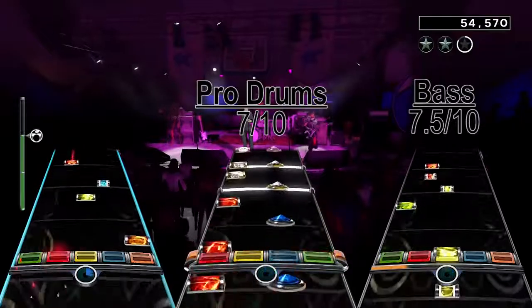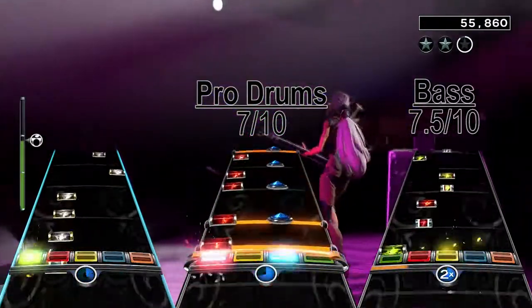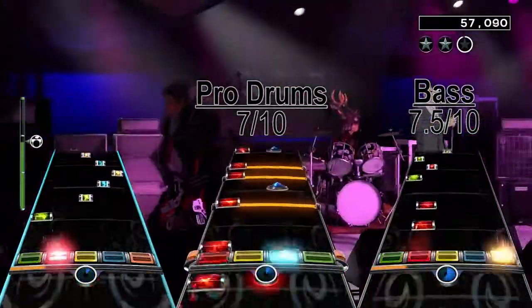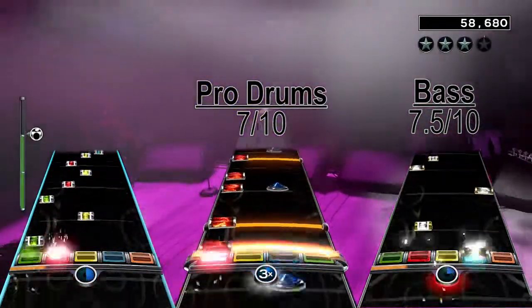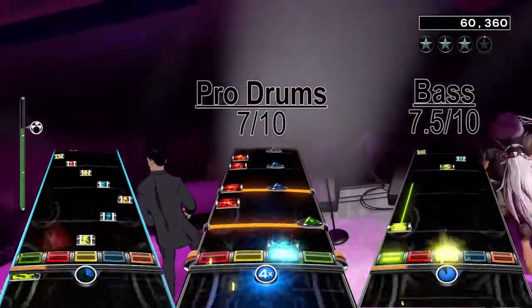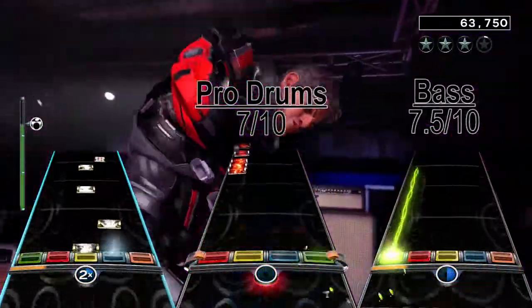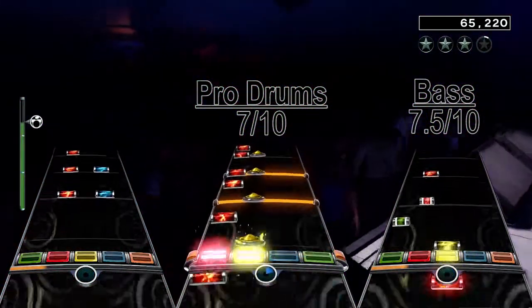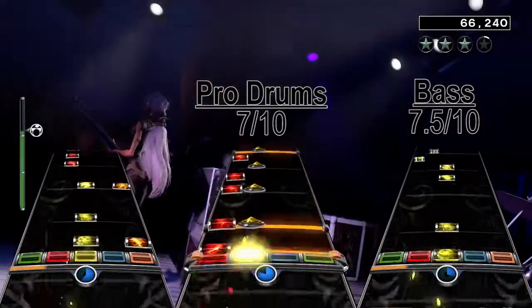The guitar chart is also a bit repetitive, but like the bass chart, the riffs you do get are pretty fun as well. Most of this chart is a mix of fast strumming and slow alt-strumming on single notes and chords, with some hammer-ons that break up some of the strumming. There are also some sections with a lot of hammer-ons and chord changes, but this song is mainly about the strumming. This chart also has a guitar solo with single note changes, strumming, and some hammer-ons that weren't too hard. You do get an 8-measure break at the same place as the bass chart though.